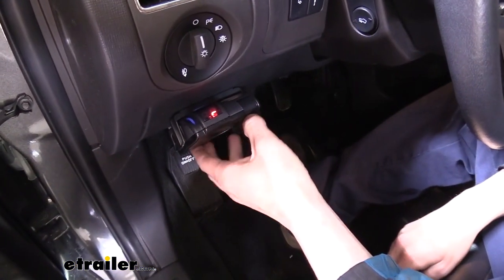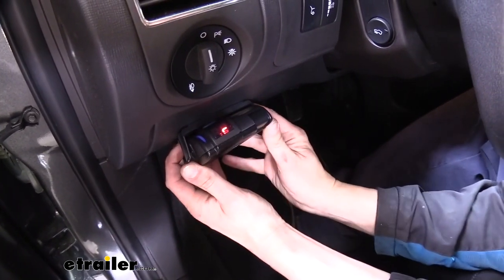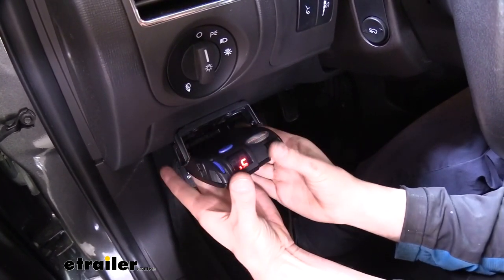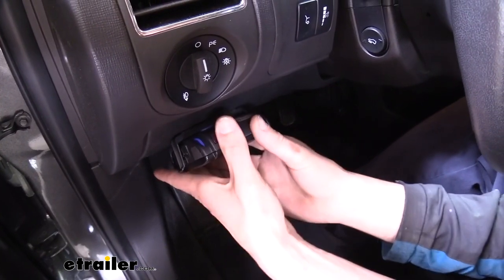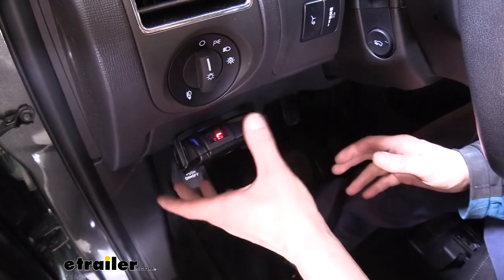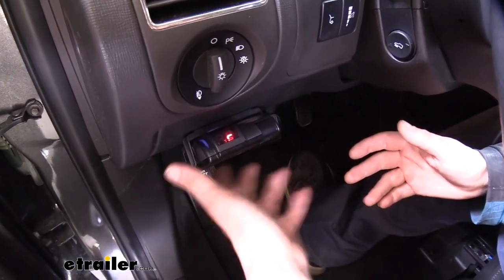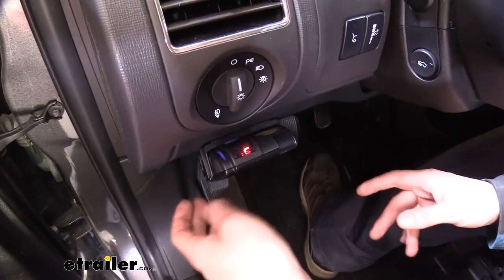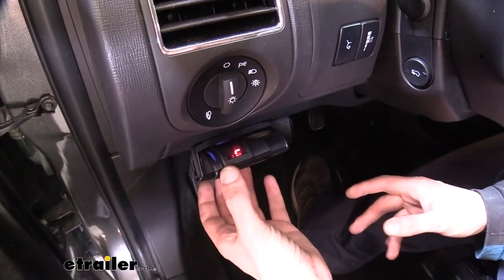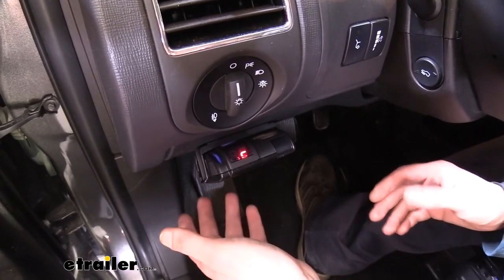This is what our brake controller looks like when it's installed. It is a quick release bracket so you can easily slide it out if you want to remove it. That's nice if you're in an area where you want to protect your investment by hiding your components — you could easily hide this in your center console or glove box. This is a proportional brake controller and it is an entry-level proportional controller, but it's going to have all the features that you would really need.